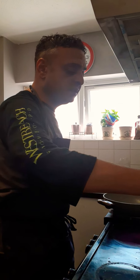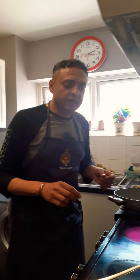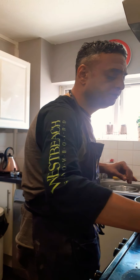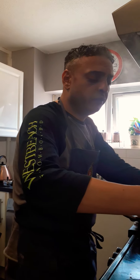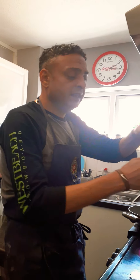Another dish just as easy that I can show you next time is a parmesan pasta: you drain the pasta, leave a little water, put the parmesan, melt it, combine it — it's fantastic. Simple things. Do you like it al dente?